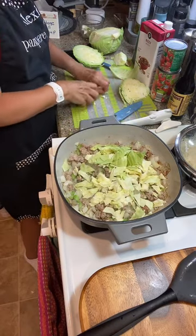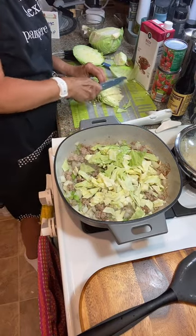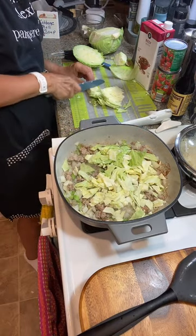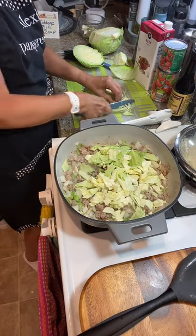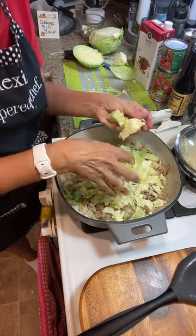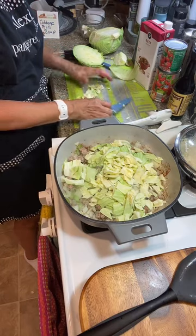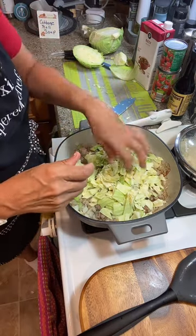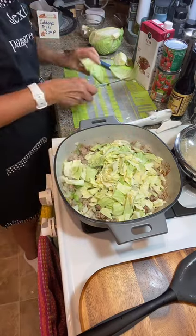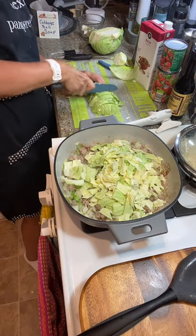I'm doing about four cups of cabbage or so. The difference between my cabbage soup and ones on the internet is that most internet ones have beef in them and I am using ground pork — minced pork.